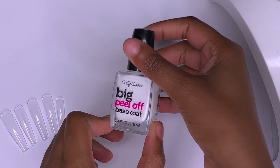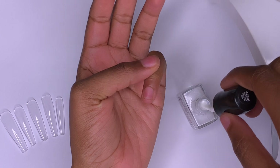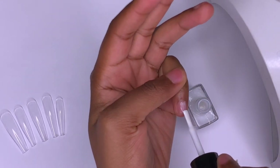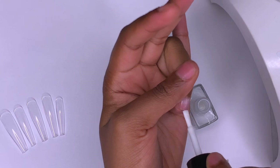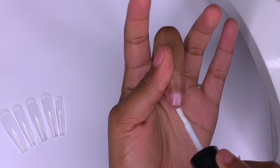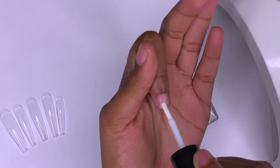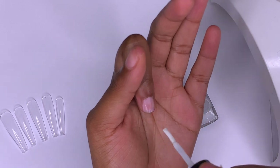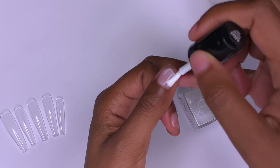Welcome back! For this video I'm going to be doing an encapsulated flower design using the Fumi Beauty method, also known as the lazy girl method. I'm using some poly gel along with dried flowers, starting off with a peel-off base coat since I don't plan on wearing these nails long. If you want them to last two to three weeks, prep your natural nails by lightly filing the shine off, then applying dehydrator and primer — I'll leave a link to the Mia Secret dehydrator and primer in the description.